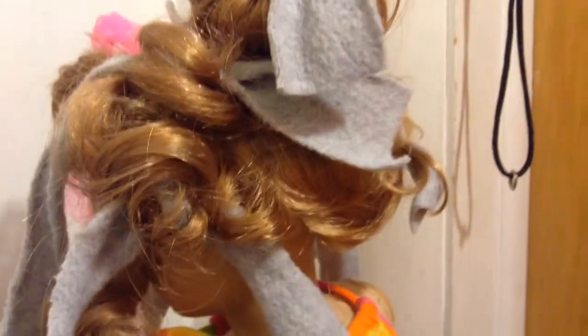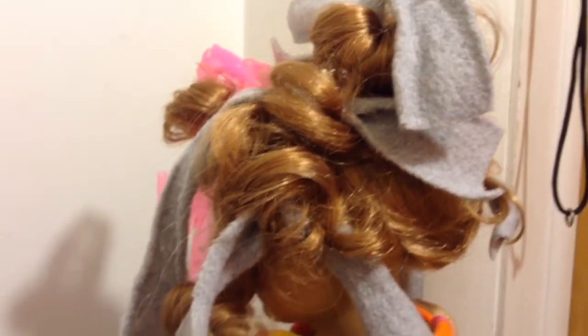And if you don't have strips of fabric, you can use torn up pieces of paper, or a better option would be a paper towel. This is what it looks like when you take the curls out.